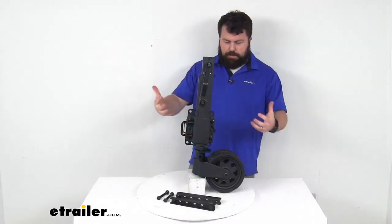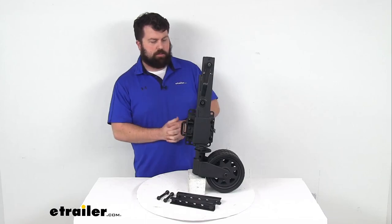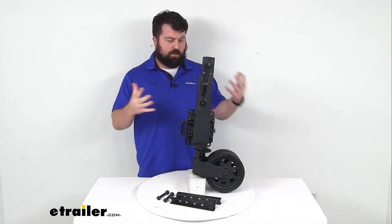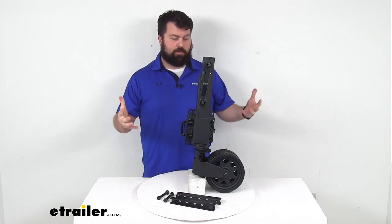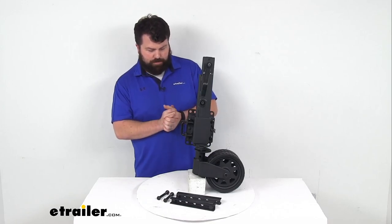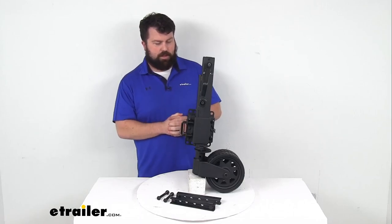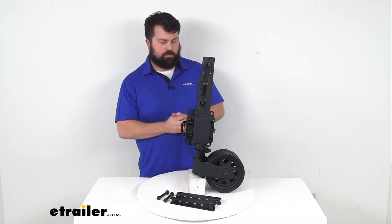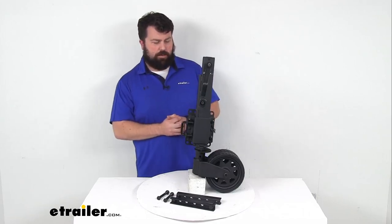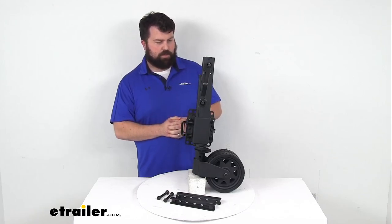Overall, a really nice option here — a very rugged jack that I think is going to hold up in just about any environment that you take it in. Some of our customers have talked about how they've used it, and it's definitely been a major upgrade over the jack that came with their trailer. Having that ability to remove it — if you get in a situation where it's binding or causing you not to be able to maneuver properly, you can easily take it off and store it away.